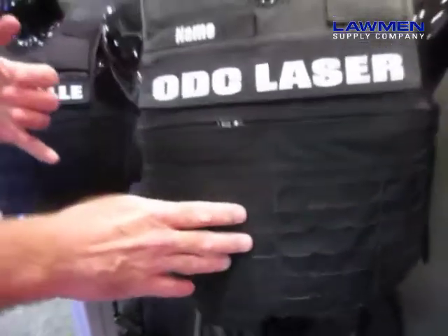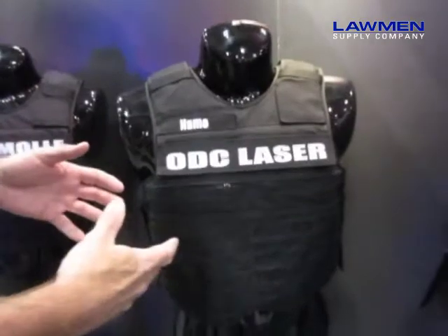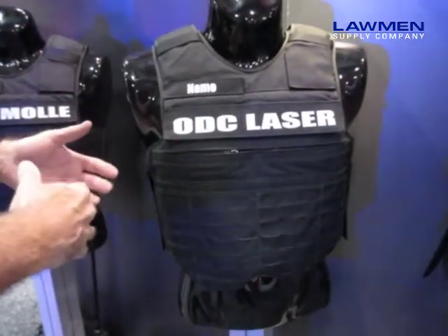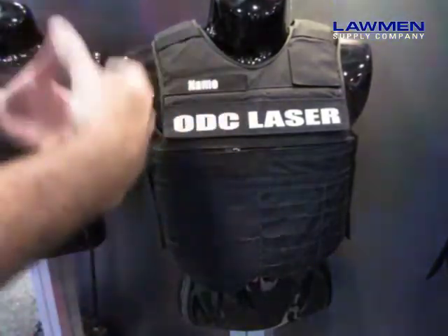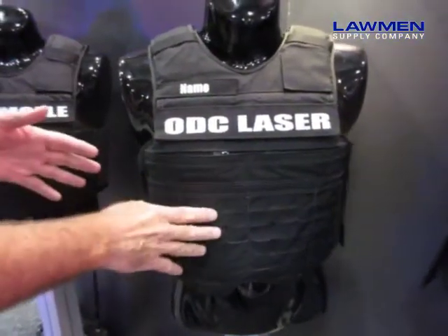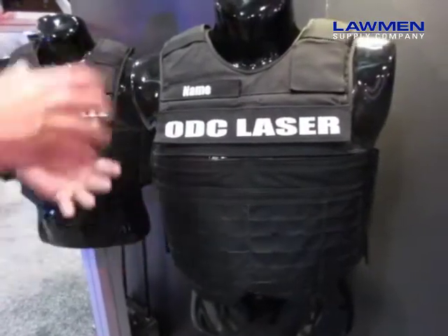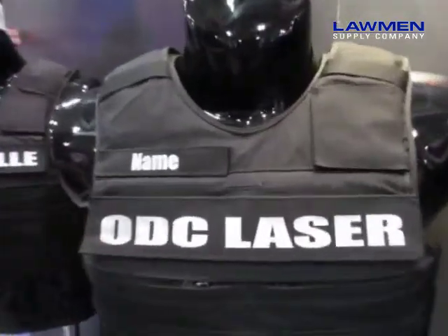By going to laser cut I reduce the overall weight of the vest by about 25% and I don't have to put the MOLLE on it. When MOLLE gets wet it retains about 83% of its water weight. The laser cut material only holds about 3%, so when wet or in rain this is not going to get as heavy.